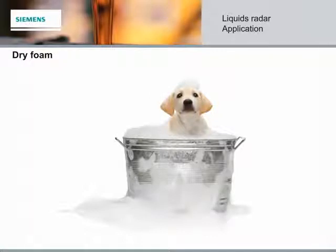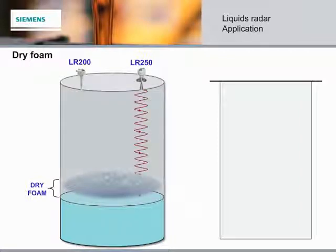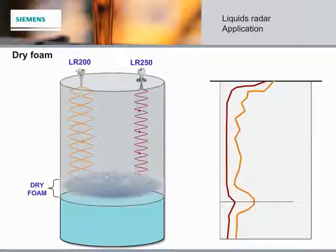Now let's look at low density and dry foam. This type of foam is similar in consistency to a bubble bath. Both the LR250 and the LR200 can penetrate the surface of this type of foam and measure the material surface. However, the echo strength has almost disappeared from the 25 GHz radar, whereas the 6 GHz radar is still providing a relatively good material reflection. In these particular types of foaming applications, the LR200 has a clear advantage.